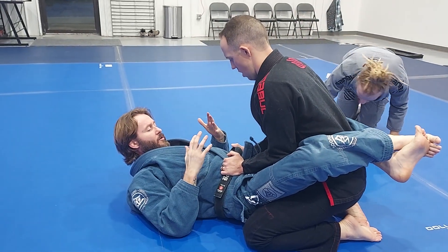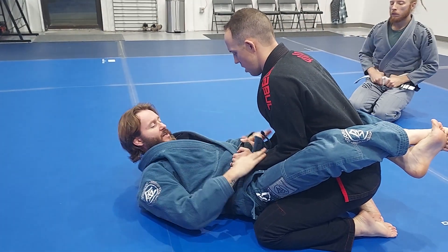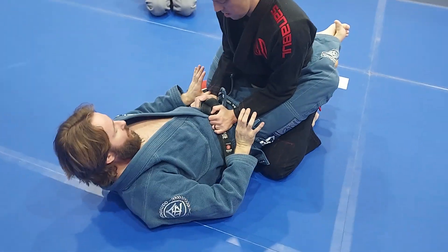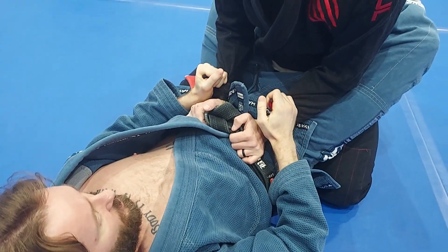The first thing we're going to do today is our armbar. The biggest thing I have to do is dress this hand. I like to create a grip, whether it is a cat's paw or a pistol grip.